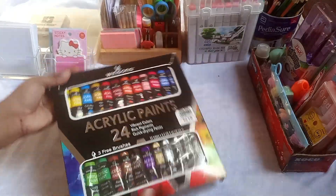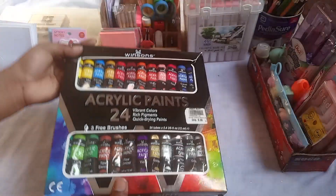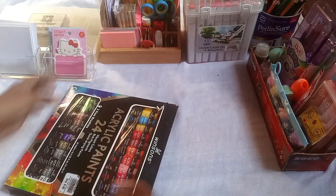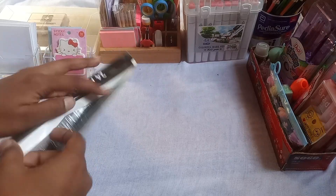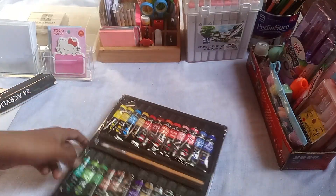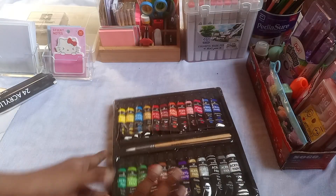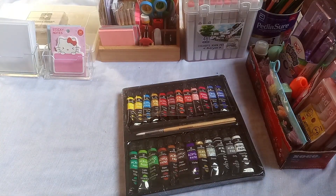I have my new acrylic paints which I have recently received. This is the packaging I received and it has 34 acrylic paints. I will check it out. This is the paint I received and it looks very nice and beautiful. And with this, I received two brushes.